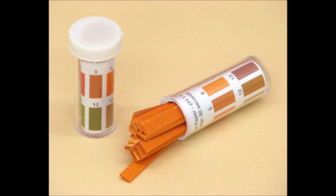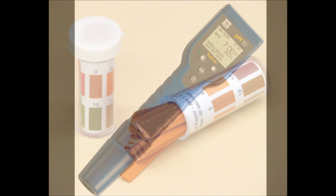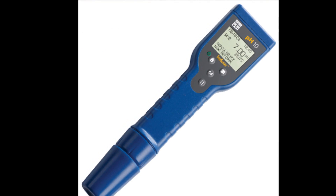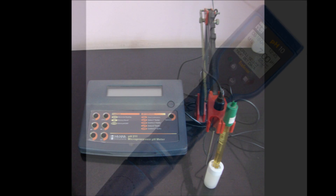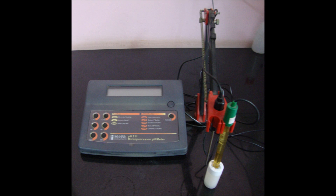There are three ways to measure pH: pH paper, a digital readout pocket tester, and a portable and benchtop pH meter. A pH meter is an electronic device used for measuring the pH of a liquid.